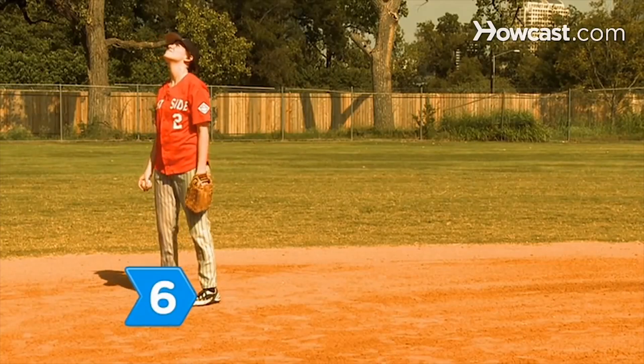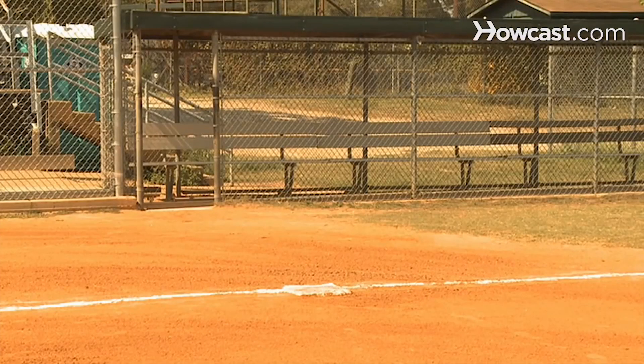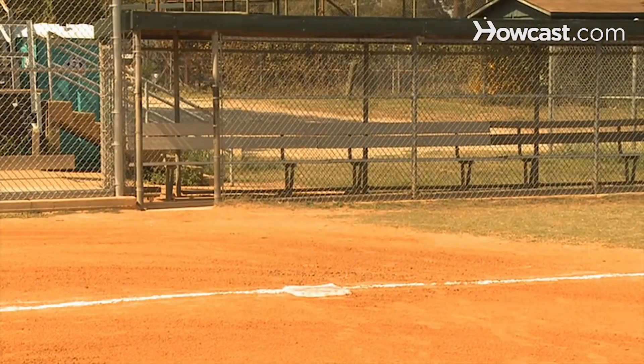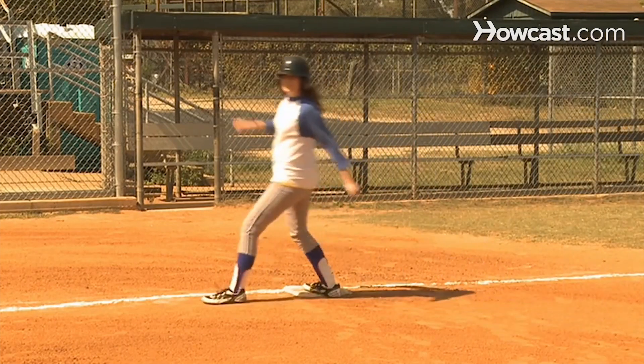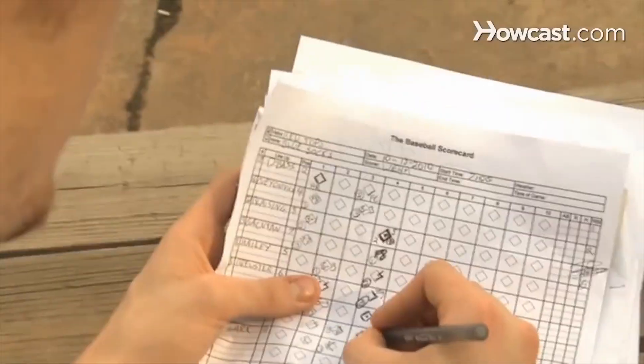Step 6. Score an RBI for the batter when a fielder holds the ball or throws it to the wrong base if the runner keeps going. If the runner stops and upon noticing the error starts running again, the run is scored as a fielder's choice rather than an RBI.